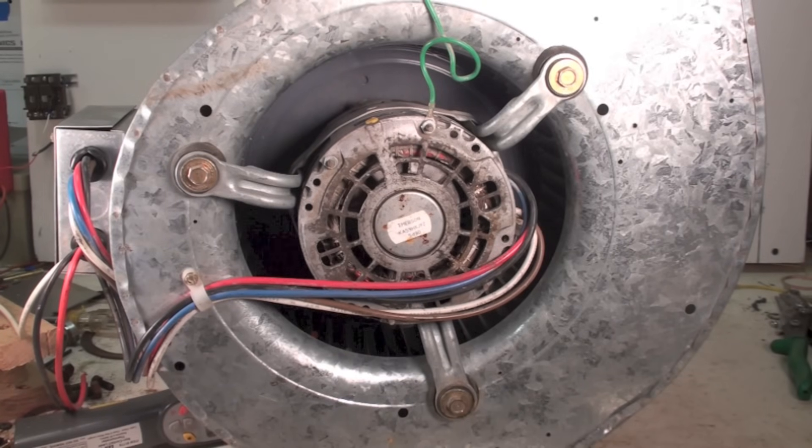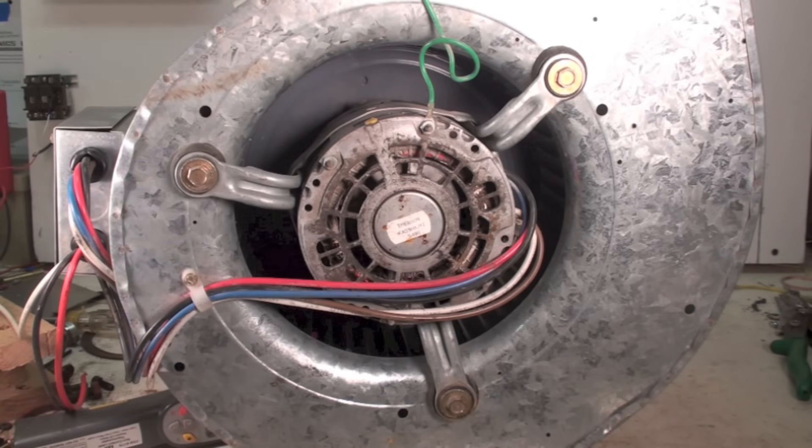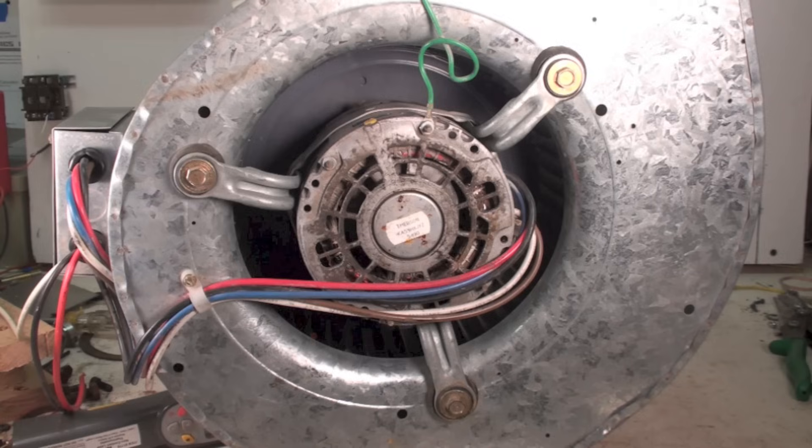This is a little one on oiling the direct drive fan motors on blowers for furnaces. I'm going to show you how to do it, where the oilers are, what kind of oil to use and so on. This view you're getting right here is probably not the view you're going to get unless you've pulled out the blower. You can oil them while they're in, but sometimes it's really hard to do, so you may need to pull the blower assembly out in order to oil it. Let's take a look a little closer at where the oilers are.